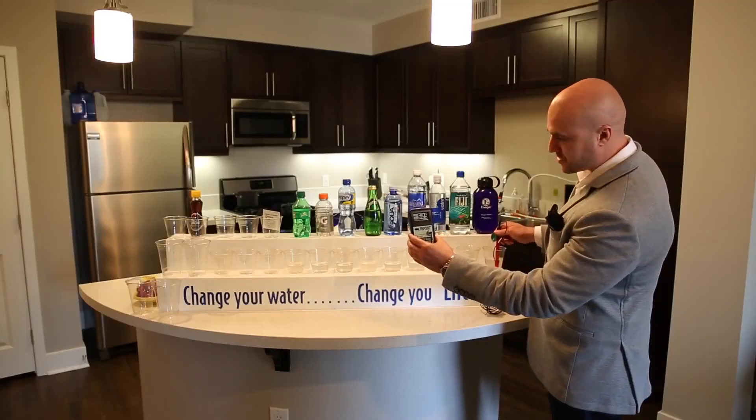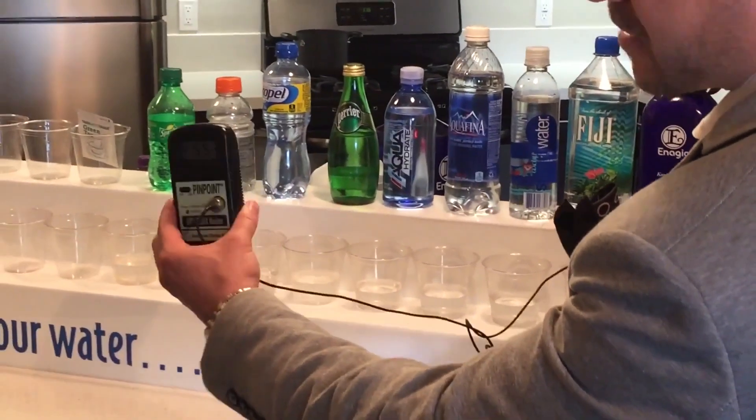Here we have Kangen water. As you see, I place the meter in Kangen water and it's reading negative 550.